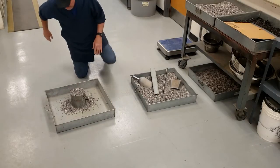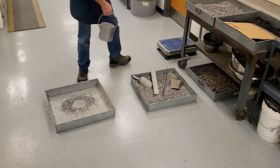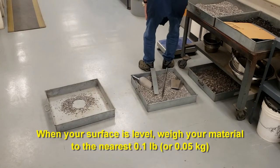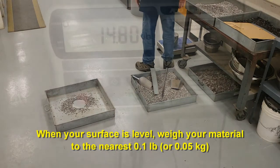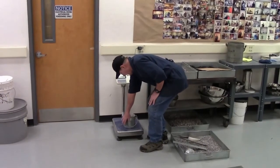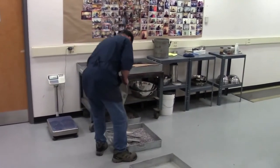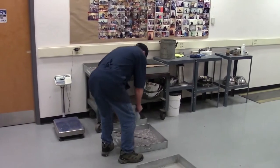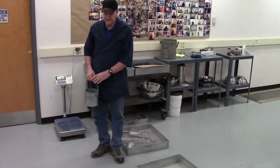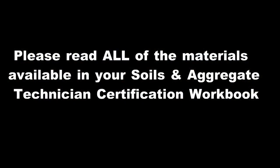Once you have it level, you're going to weigh it to the nearest 0.1 pound. Of course, you also need the empty weight of the measure to the nearest 0.1 pound. That's the procedure. Please be sure to read all of the materials available in your Soils and Aggregate Technician certification workbook.